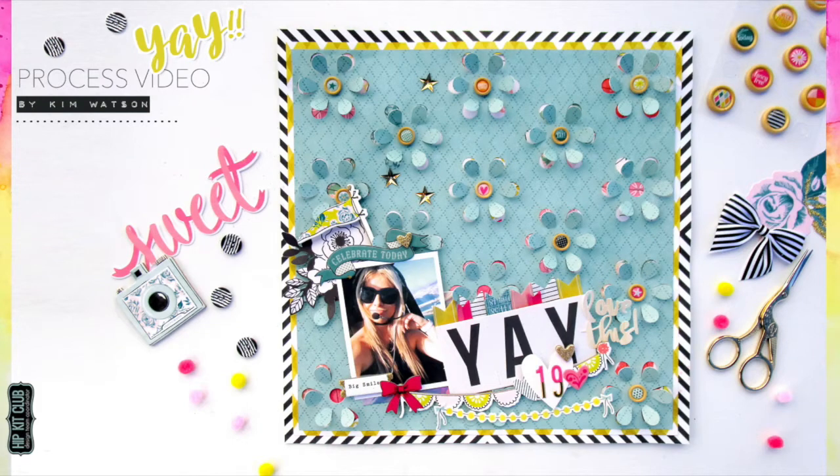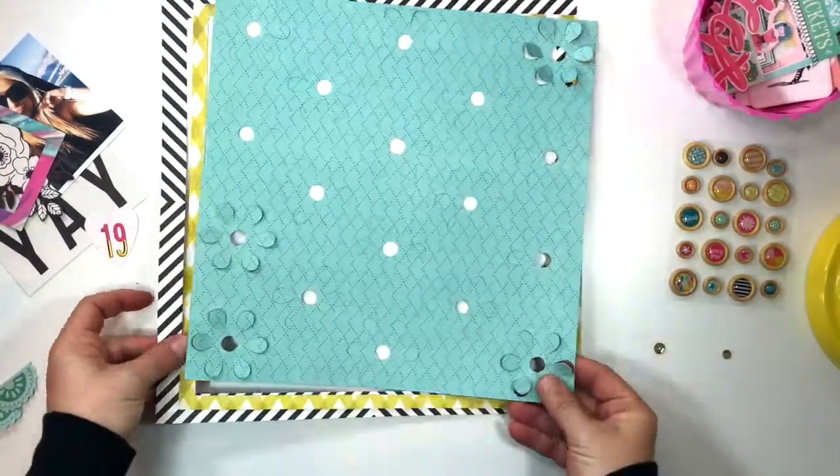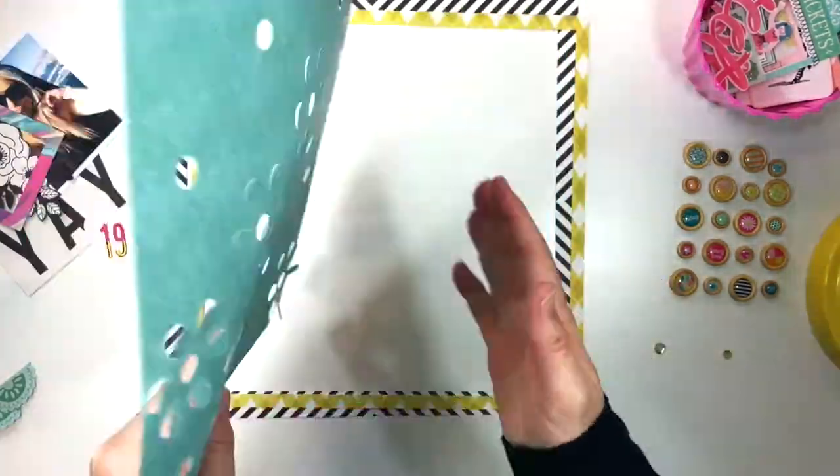Hi, Kim Watson here today with a new process video. Today it's for Hip Kit Club using the gorgeous August kits. I'm going to be working on a page called Yay 19. My theme today is paper piecing.